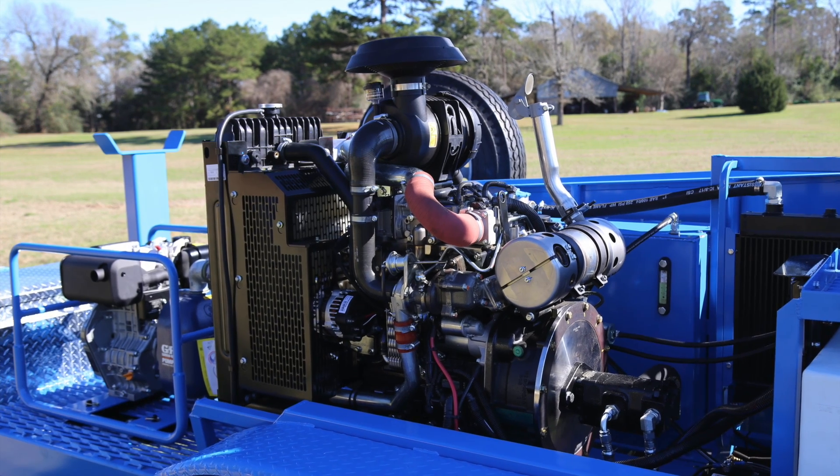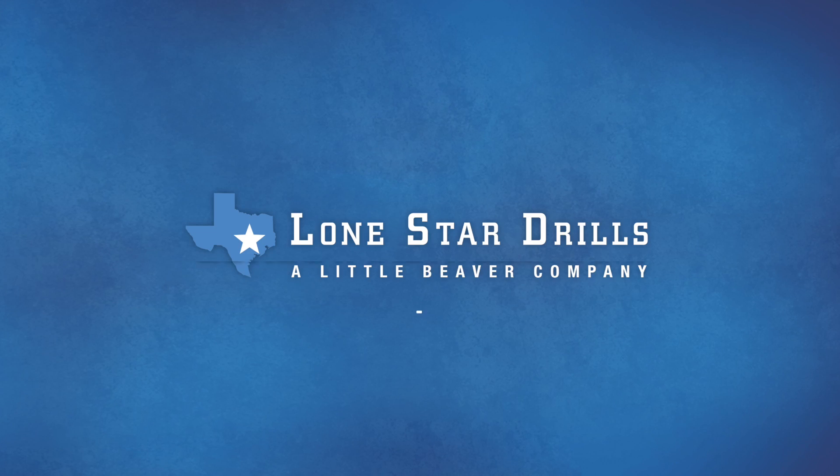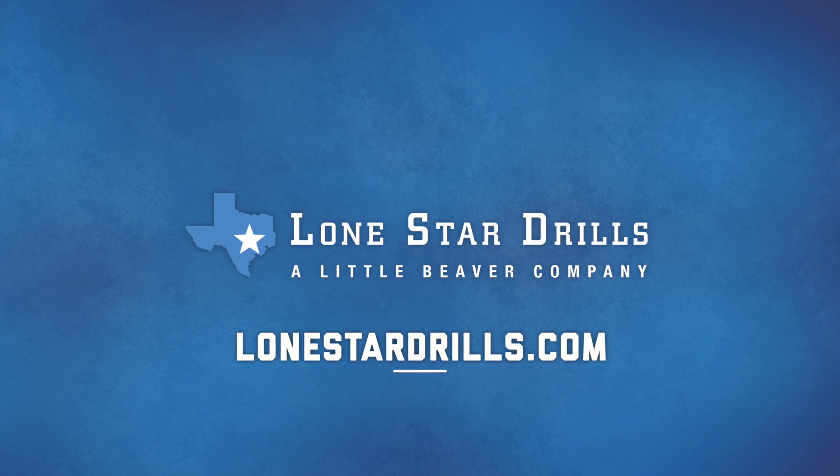For maintenance tips on the engine and the mud pump, refer to the owner's manual. For additional information, including written instructions and product details, visit LoneStarDrills.com.